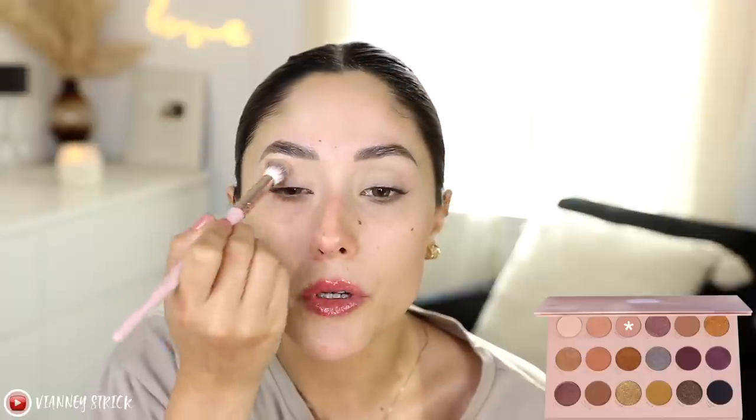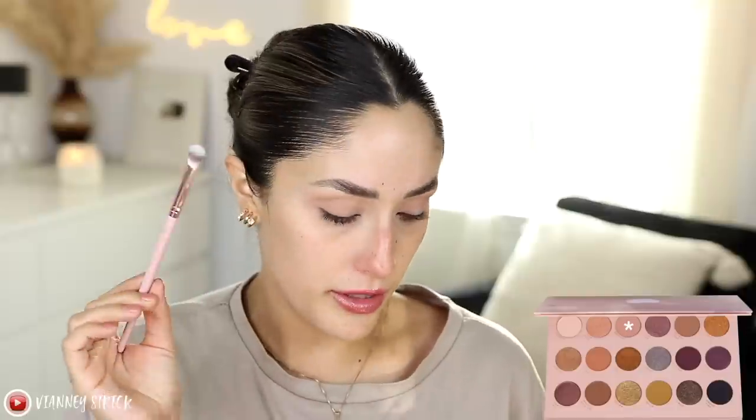I want to play with the pinks and blues. First, let's go into the shade 'Besties' — it's a taupey, pinky taupe shade. That is very pigmented! I grabbed some and tapped the excess off the brush, but it already covered my lid. Really nice transition shade. Now grabbing the smaller fluffy brush for 'Not My Vibe' — a warm tone shade — to darken the outer corner and crease. Really nice for darker skin tones too.